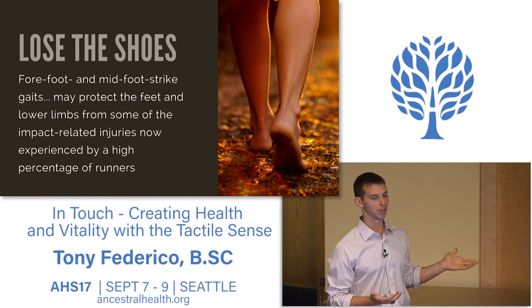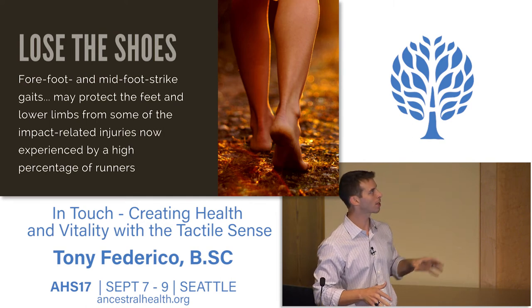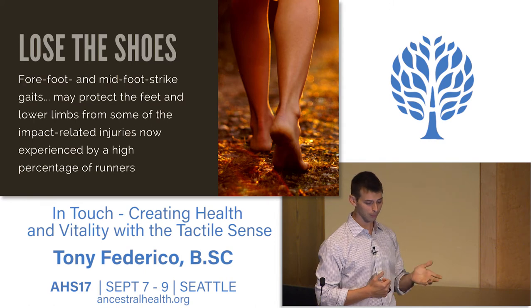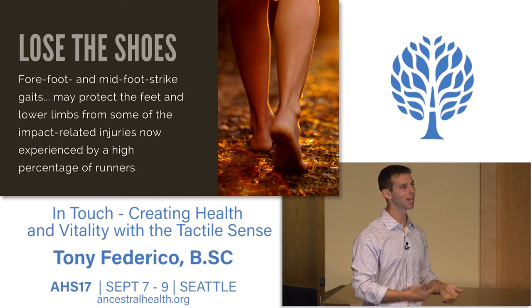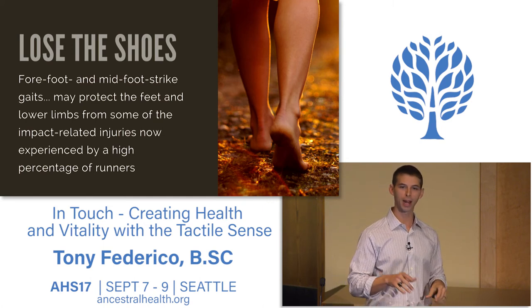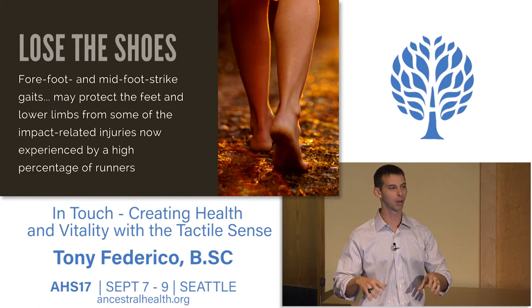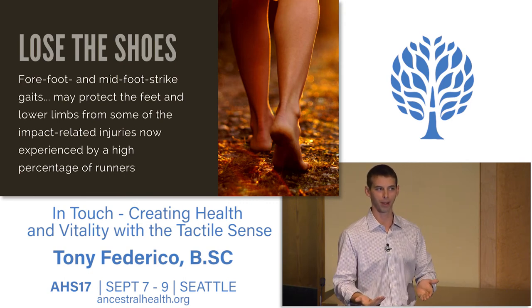First things first: lose the shoes, at least some of the time. An AHS alumnus, Daniel Lieberman, who's spoken at this event, found that habitually barefoot runners have less impact force than habitually shod runners. Why? Because you can actually feel what's going on. Anyone here who's barefoot—run across the room and see how you run. You run differently barefoot than with shoes on because you feel it; you actually feel what's going on.